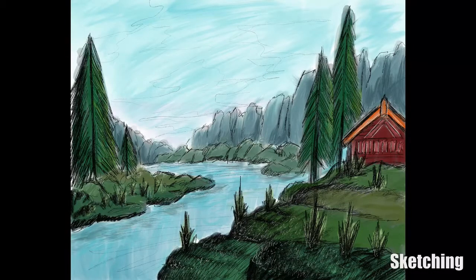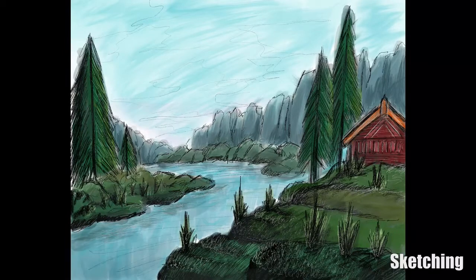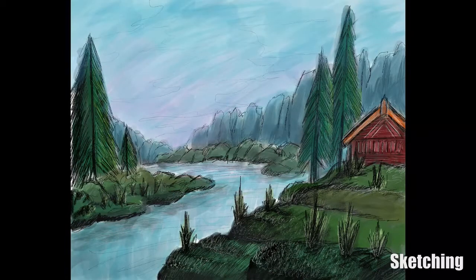I was quite happy with it. I didn't focus on perspective or being right on every angle — it was more that I just wanted to do a complete project on the iPad Pro to really test out the capability of the brushes. All I used for the color was the acrylic brush, and I changed the opacity up and down to get different gradients.